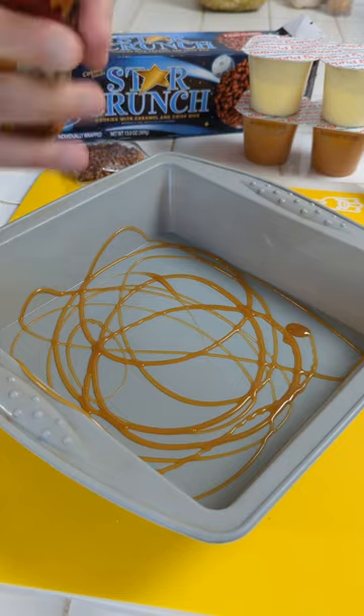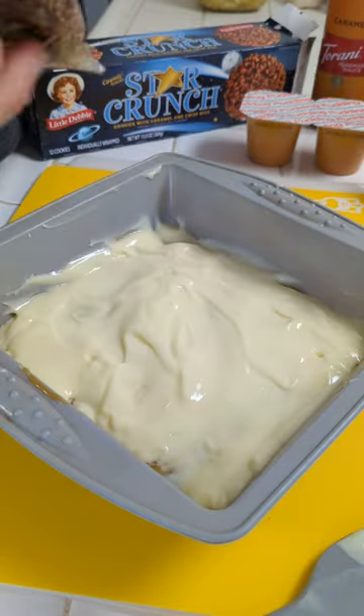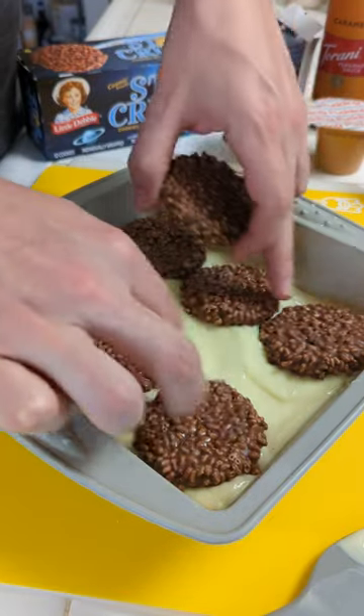We come in with the caramel sauce. I have this vanilla pudding right here, and we're just gonna dump this in. I've got these Star Crunch cookies from Little Debbie, and this is gonna be our crunch in the middle.